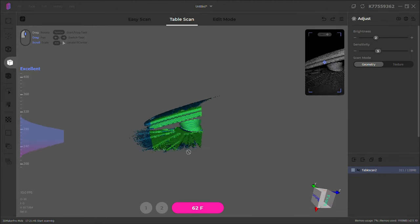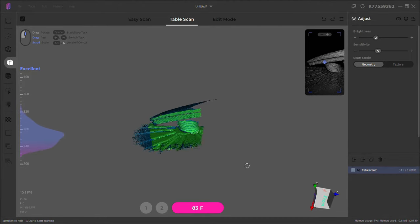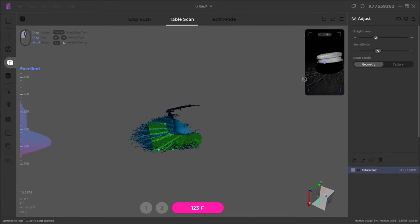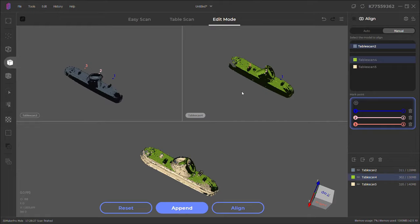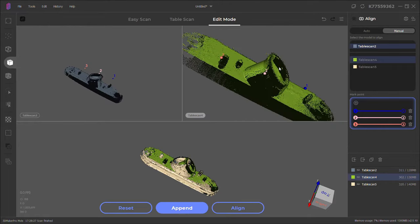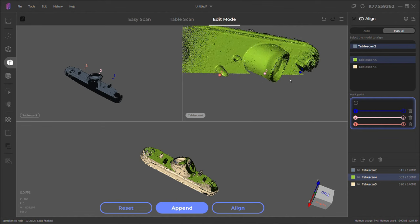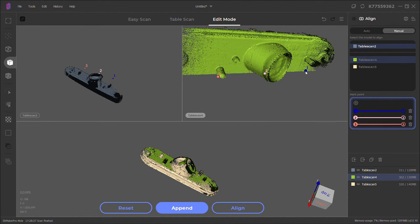This is what it looks like scanning in real time. You can see it's not scanning the whole thing because it's a little too close to the scanner. We're going to have to stitch all of these different scans together to make one mesh. With each scan, I'm going to have to manually align them, because this part is too symmetrical for the auto-aligning to figure it out on its own.